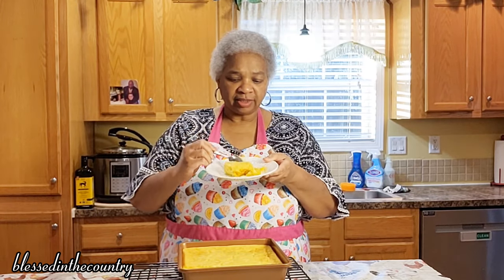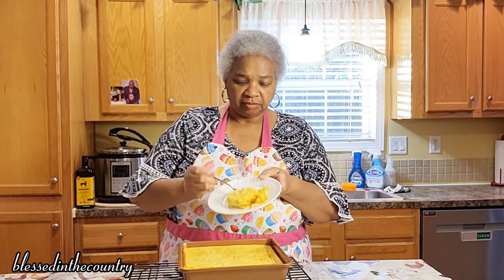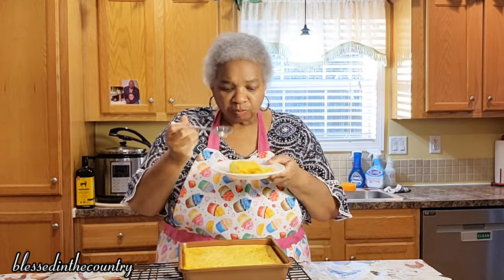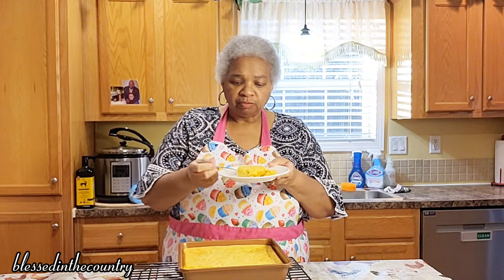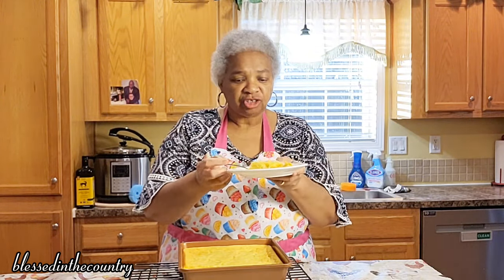We're going to give this a quick taste — I know it's really hot. Mmm, that is really tasty.